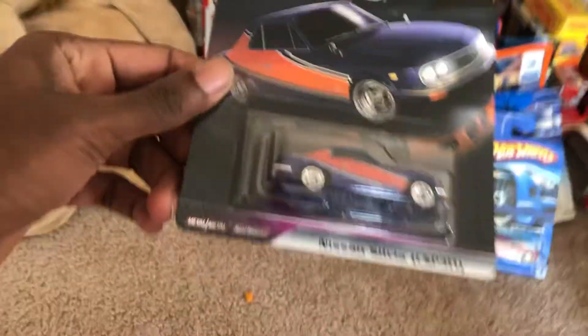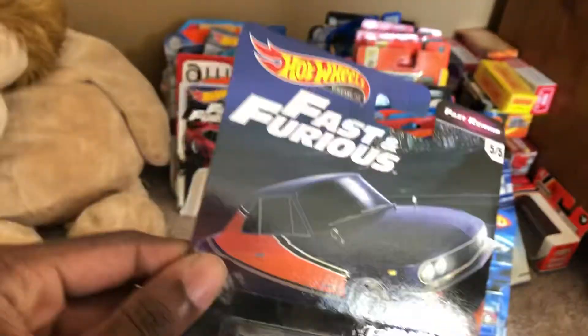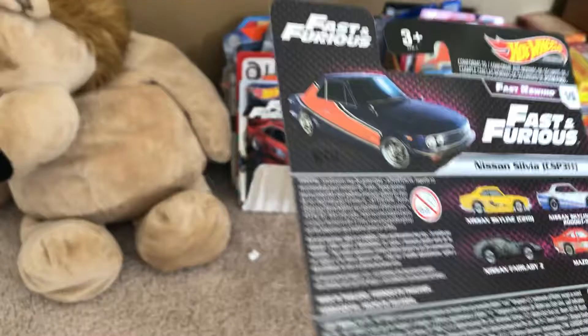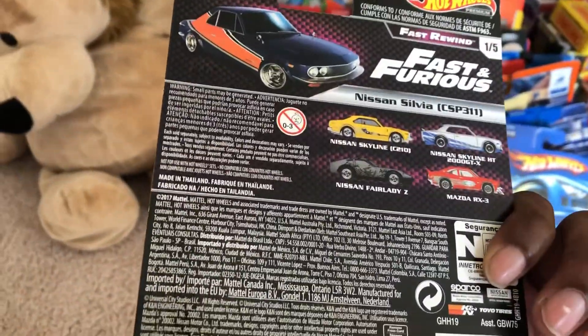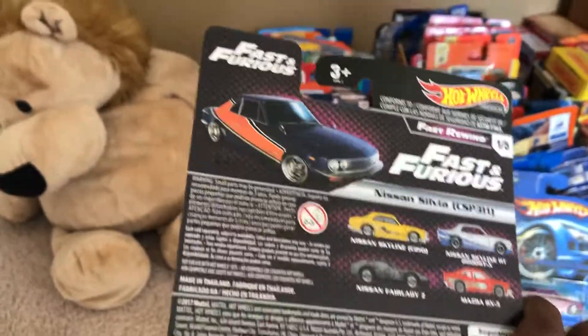So yeah, here it is up close. Detailing on it back. This is a car — five out of five fast rewind. They also got the skyline, just designed the same way as Brown and O'Connor's.